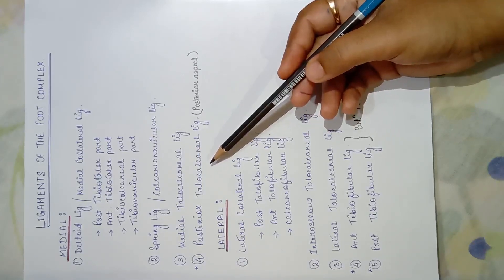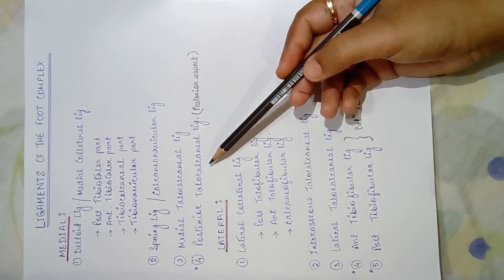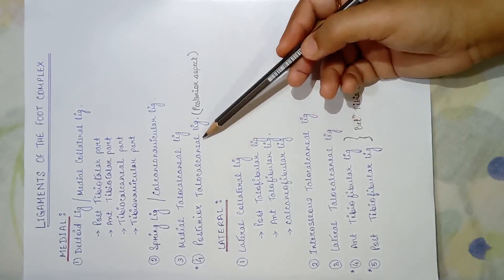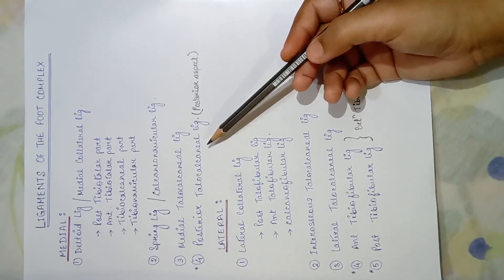Lastly there is the posterior talocalcaneal ligament. It is not strictly a medial ligament, but when we see a diagram from the medial aspect we mostly see this ligament there. Mainly it is present in the posterior aspect when viewed from the posterior view.